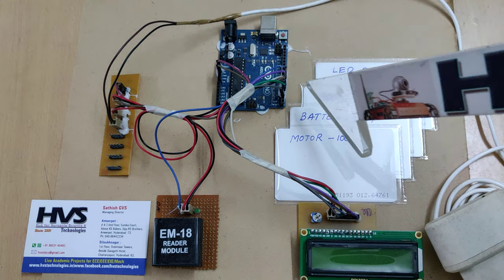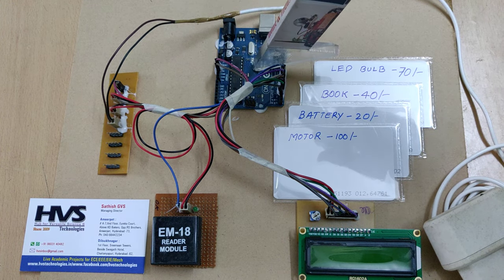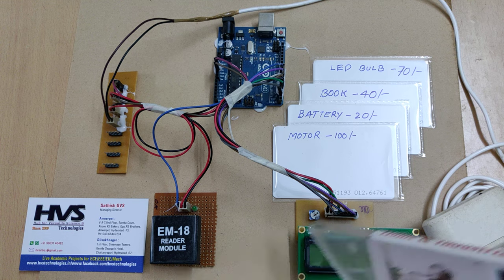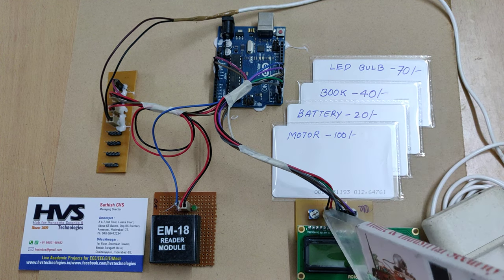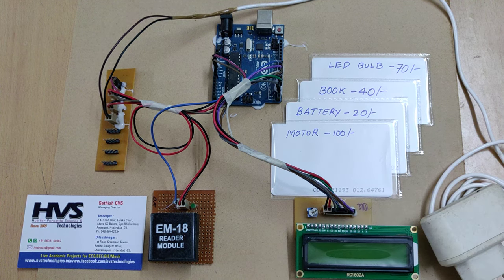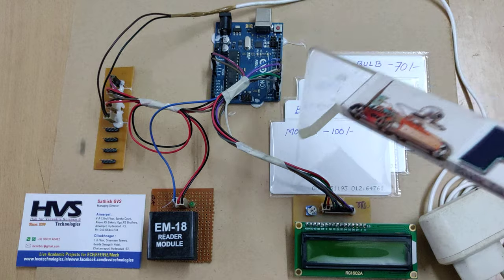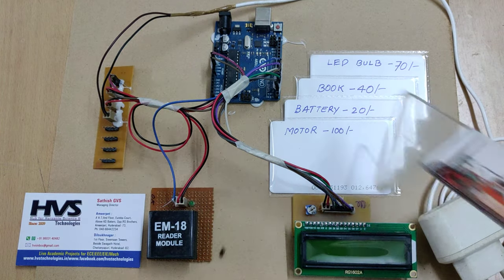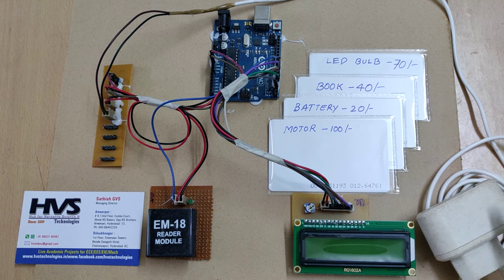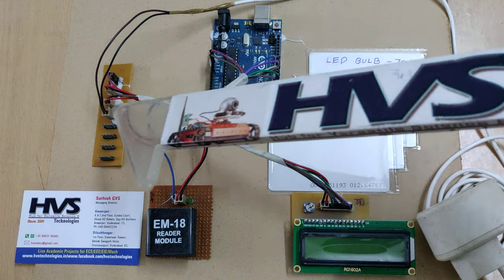The LCD is interfaced at pin numbers 2 to 7. From here we provide the 5 volts power supply to the Arduino board, and from here power supply is given to the RFID reader — black and red wires for minus and plus. On the LCD board there is a potentiometer used to set the contrast of the LCD module. We are providing the 5 volts power supply from an adapter that takes 230 volts input and provides a constant regulated 5 volt supply, sufficient for the Arduino board and all input/output modules.